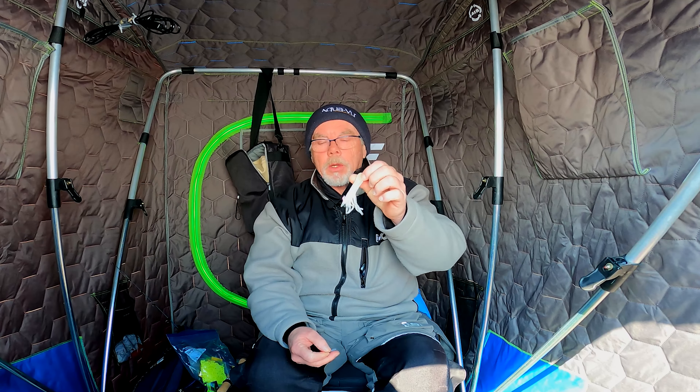Years ago we used to use white tubes for lake trout and some people still do. It's a very effective bait — use it for whitefish or trout, ling like them as well. There's a little trick to setting these up so they become a little more effective, particularly in deeper water, but you can use it in shallow water as well.